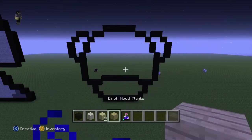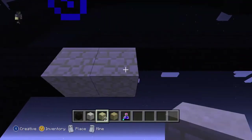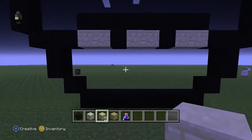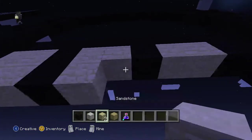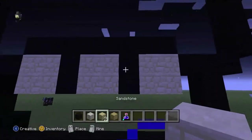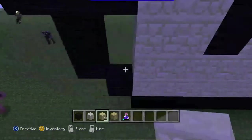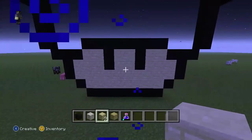Now let's start with the face. Coming down here, do 1, 2 sandstone, 1 black, 2 sandstone, 1 black, 2 sandstone, 1 white, 2 sandstone, 1 white, 2 sandstone. Once you have done that, fill all the rest in with sandstone. Now we'll be done with that bit. Pause now if you want to.